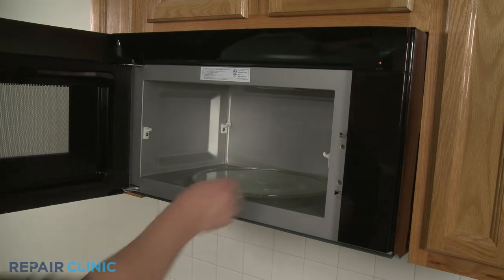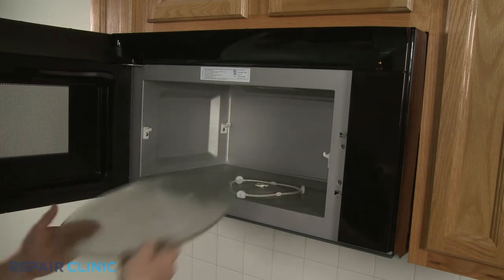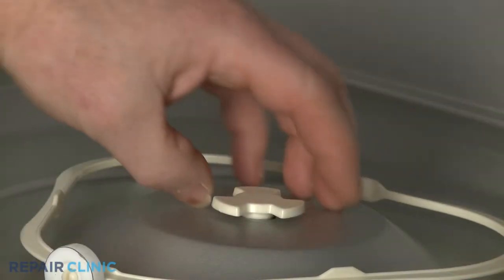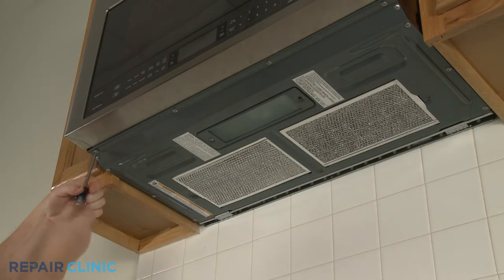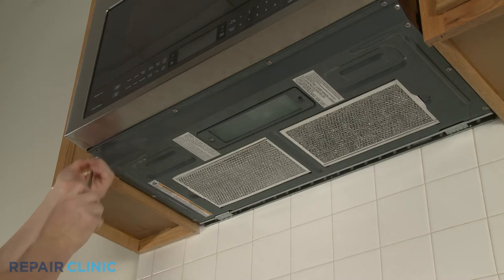Your first step is to remove the glass tray and pull the drive coupling straight up to remove. Use a Phillips-head screwdriver to unthread the screws securing the oven's bottom panel.